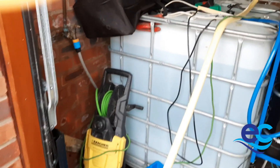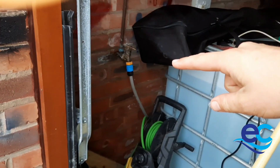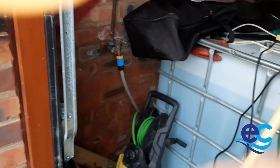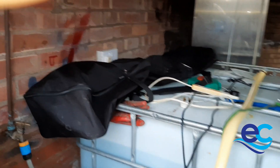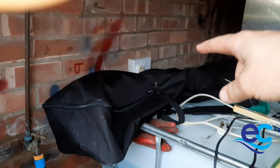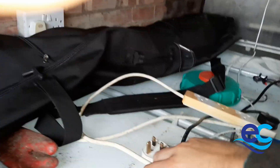It's topped up by the mains water — there's a little tap there — and the electrical pump, which you can hear buzzing in the background, is running off the mains, which is plugged up there, and that's this black cable here.